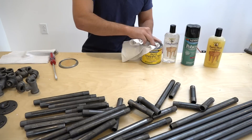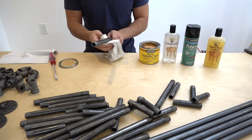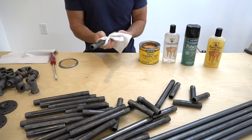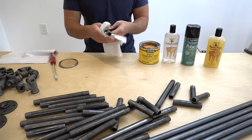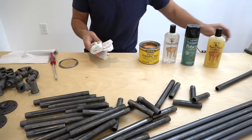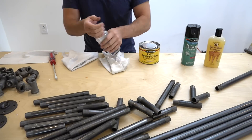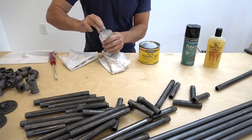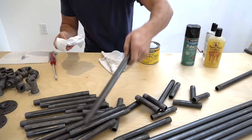Now that the pipes are clean, they're also vulnerable to rust, so it's important to protect and seal them. Paste wax is a pretty good option — it's something I use quite often. I've tried both Minwax brand paste wax and Johnson's Paste Wax. You just wipe it on, let it dry a little bit, then wipe off the excess, and it actually has a nice non-glossy dry finish that keeps the steel looking like steel.